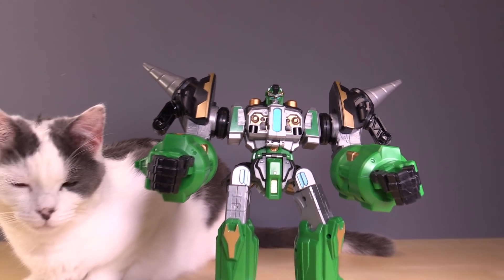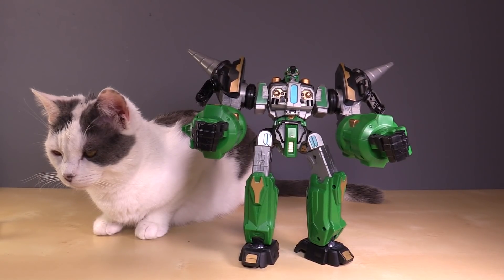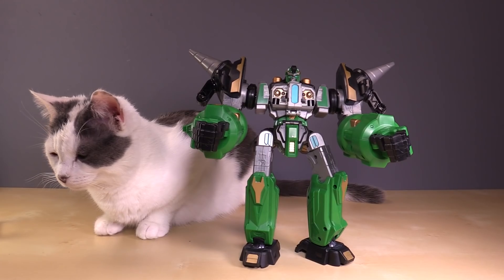Anyway, thank you so much for watching. Let me know what you think of this figure and the cat down in the comments. I've been BallMatrix — be sure to follow me on Twitter and Patreon. Thanks for watching. Bye.